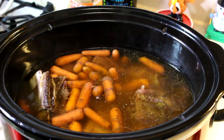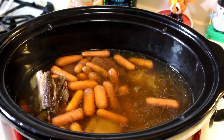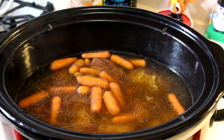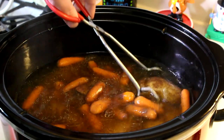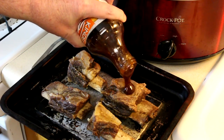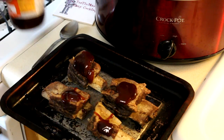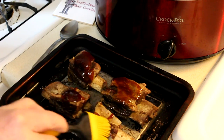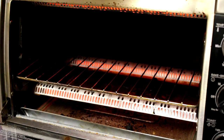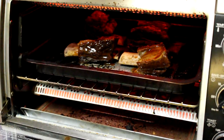I think what I'm going to do is pull the meat out and brush a little bit of barbecue sauce onto it and stick it in my toaster oven for a few minutes. You don't have to do that, but I think it might just give it a little bit more flavor. I set my oven to bake at 350 degrees Fahrenheit — I'll just put these in there for a few minutes until the sauce kind of cooks on to them a little bit.